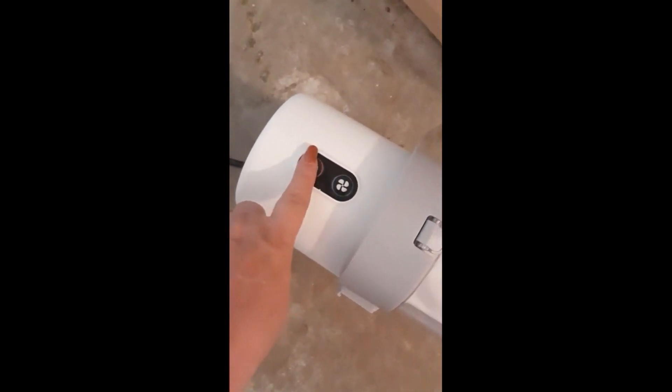Okay, we're gonna check this out — turning the power on. There's my speed, there's my power. It's not very noisy at all, good suction.